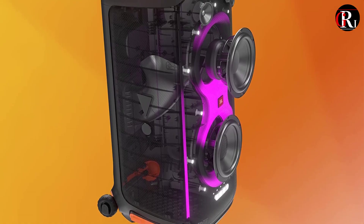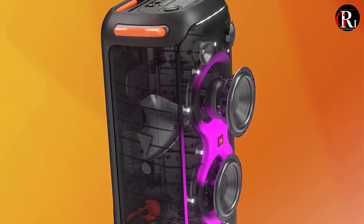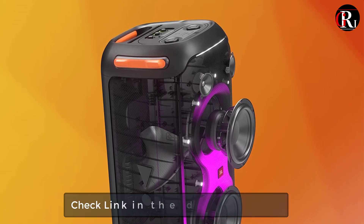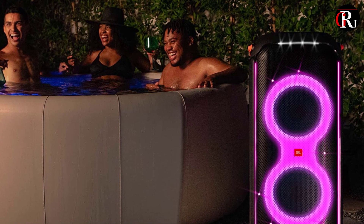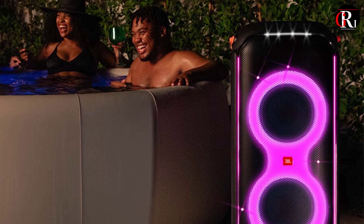Overall, the JBL Party Box 710 is a great portable speaker for those who want a powerful and versatile audio system for their parties and events. It offers excellent sound quality, customizable settings, and multiple connectivity options, making it a great investment for music lovers and entertainers alike.